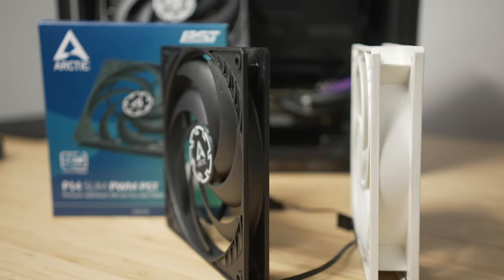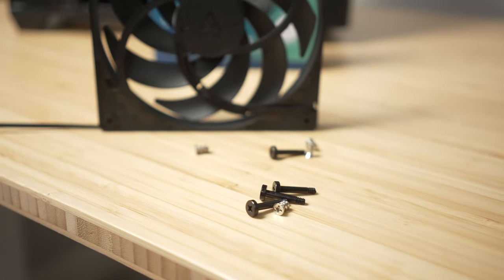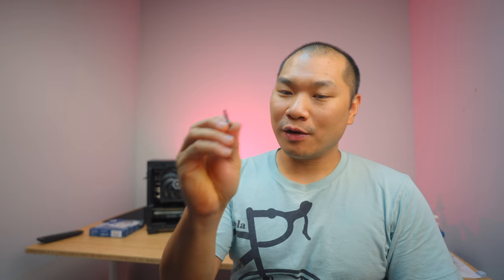The box and the packaging is pretty simple, but there's a huge inclusion here. If you're intending to use these fans as a rad fan, you're going to really appreciate the fact that, in addition to the regular silver fan screws, Arctic included four shorter-length 6-32 rad screws. And if you've ever tried to get these for your build, you know it's an extra step to source them. So very convenient — nice job, Arctic.